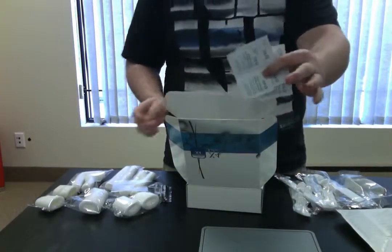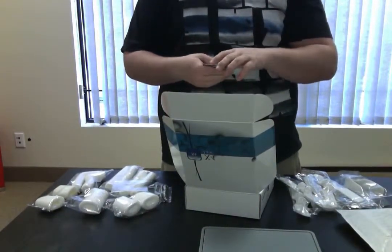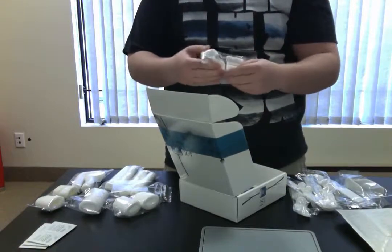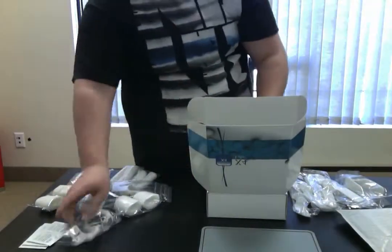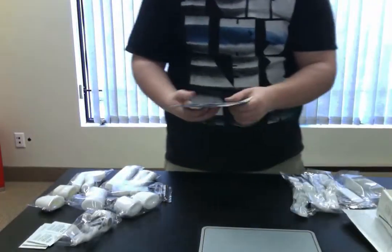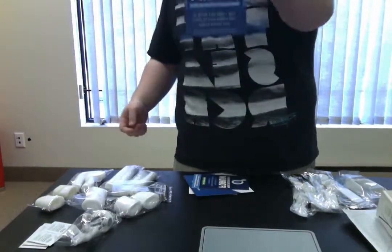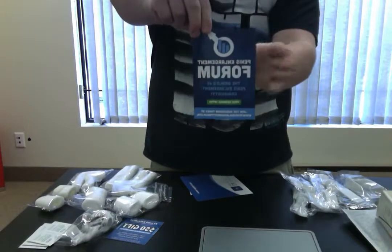You also get six cleaning pads to clean your device whenever needed. You get the original X4 Labs extender itself with nothing attached. Also, as with any X4 Labs purchase, you get a gift card to X4Labs.com — it's $50 off your next purchase. So if you ever need replacement parts or accessories, you'll have that gift card ready.